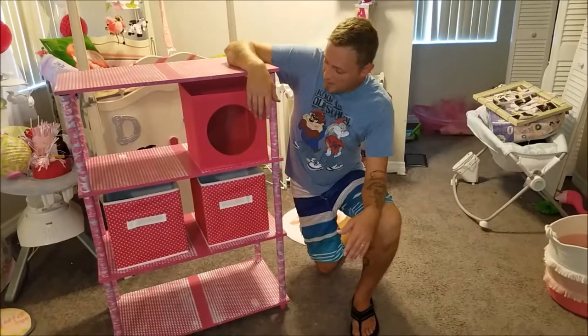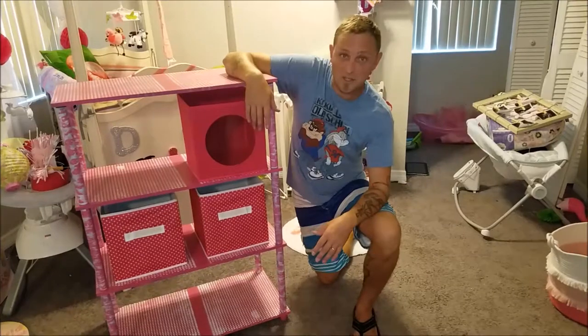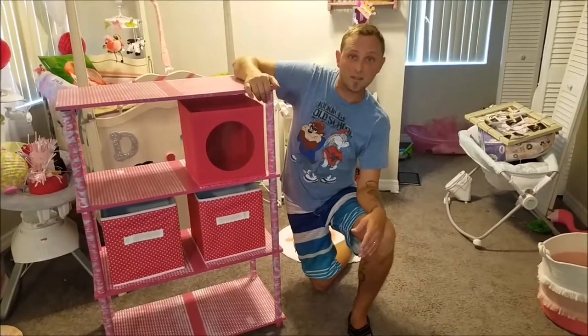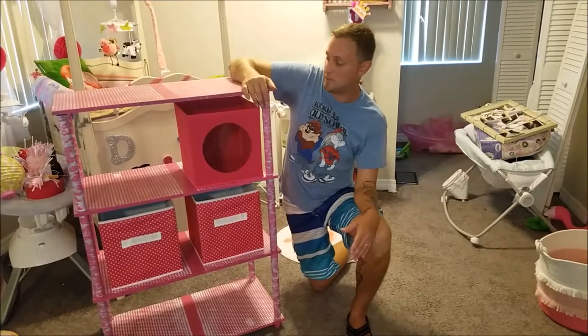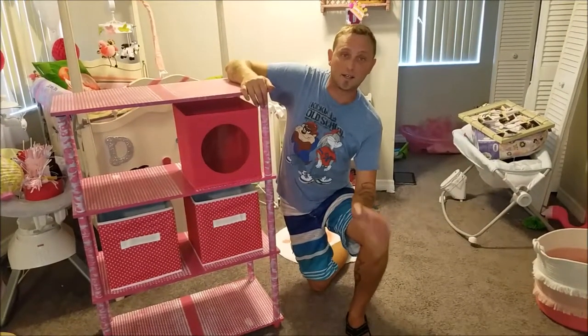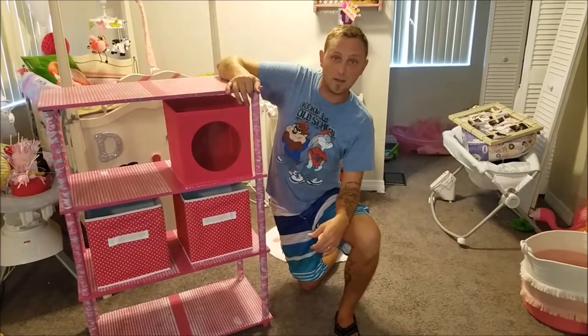That was fun to make. I think my wife is going to be pretty happy with this thing. It serves its purpose, it looks better than just the black, and it blends in with the nursery that we're still getting put together. We've got about another month before the baby's due, so I think we've got enough time. Thank you so much for watching — please like and subscribe to my channel, I'm going to keep making videos. You have a good day.